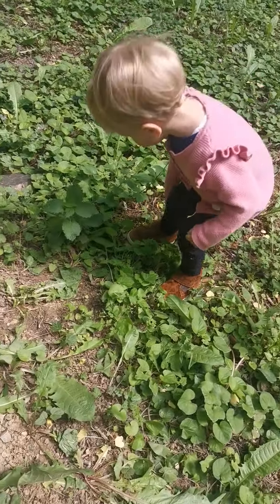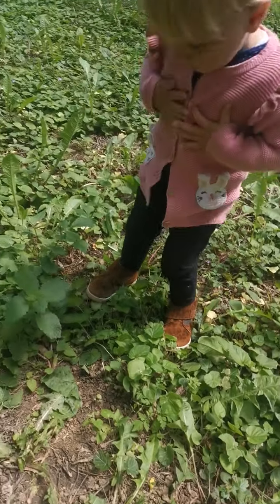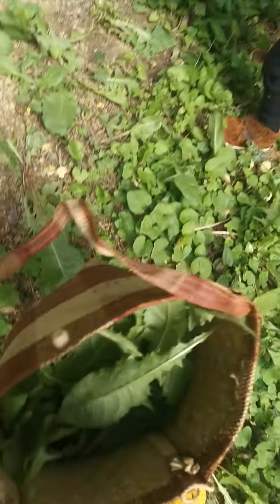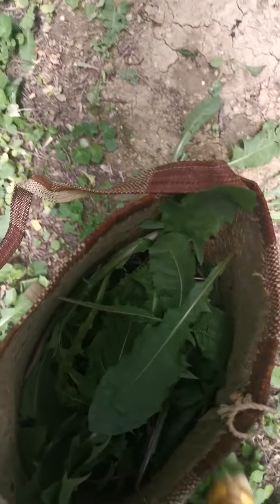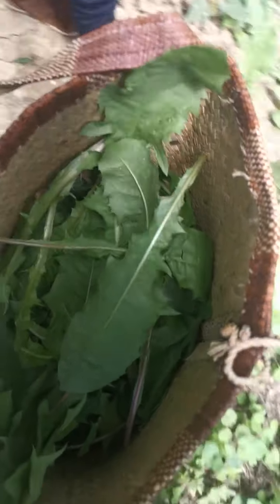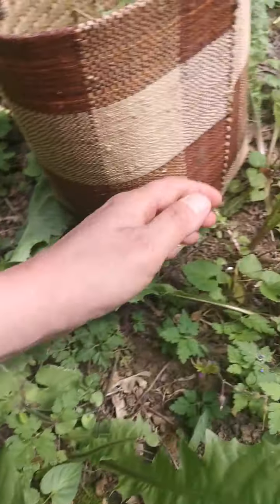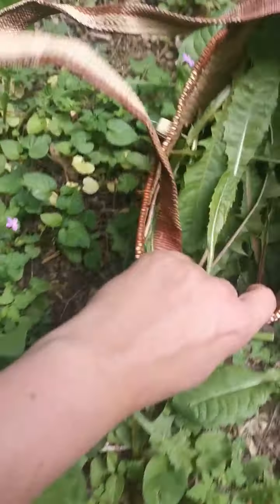Did you check chicken of the woods if it's ready? Come check it, show me chicken of the woods. It's not ready. Do you want to touch it? That's a nice texture — is it very smooth? We shouldn't be touching it when it's growing. Nice one.